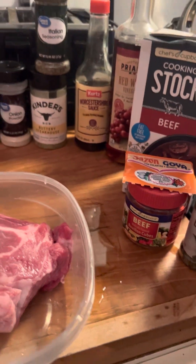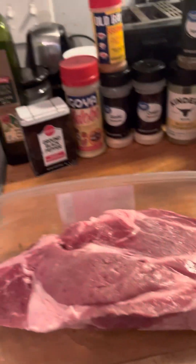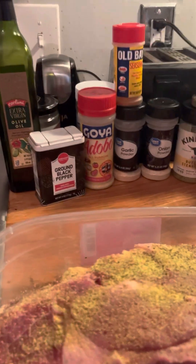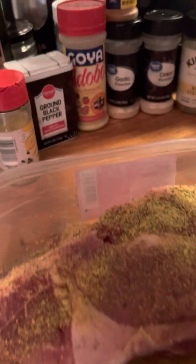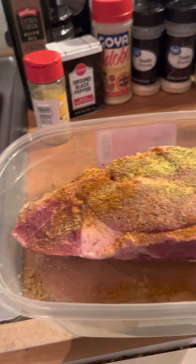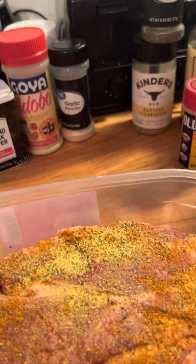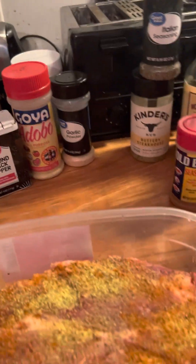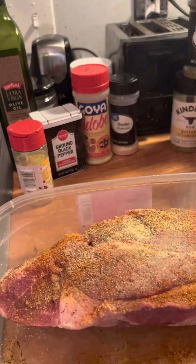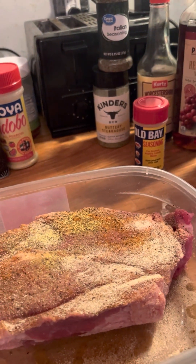So with everything else, we're gonna start shaking in right now. This is lemon pepper. Oops, I'm so clumsy y'all. We got Old Bay — sprinkle some of that. Our dynamic duo: onion powder. And I am putting some raw garlic bulbs into our pot.